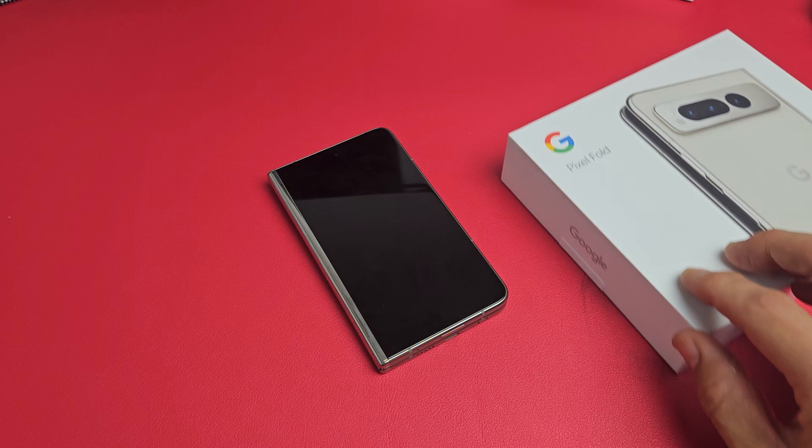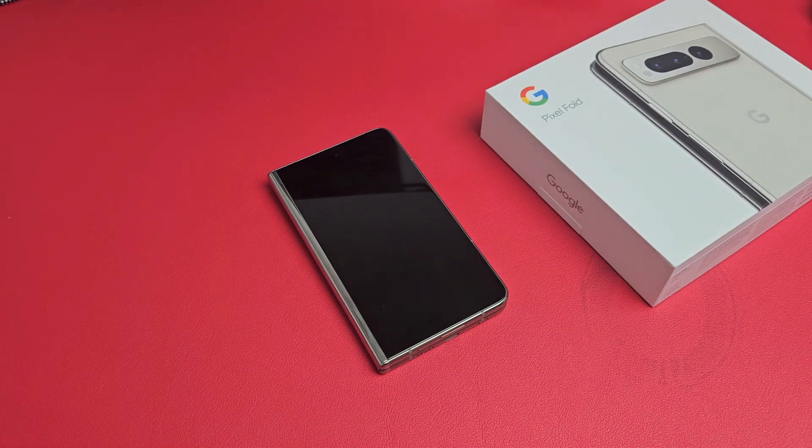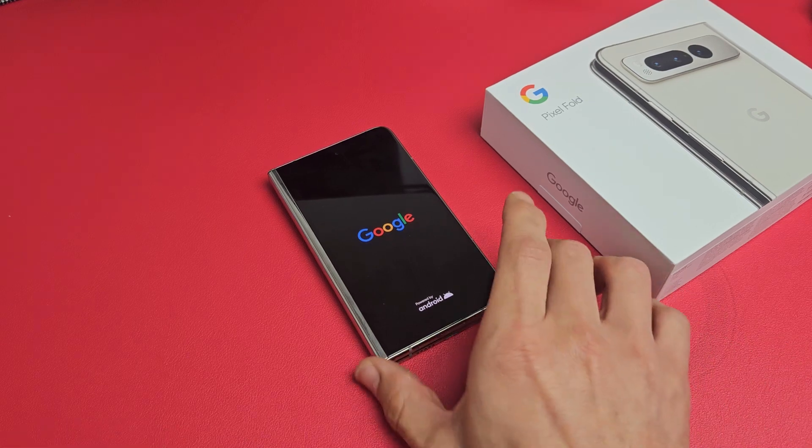So let's wait and we should see a Google logo appear. About 20 to 30 seconds — usually about 25 seconds for my phone. So let's just be patient here and wait for that Google logo to appear. There it is and now it's booting back up.